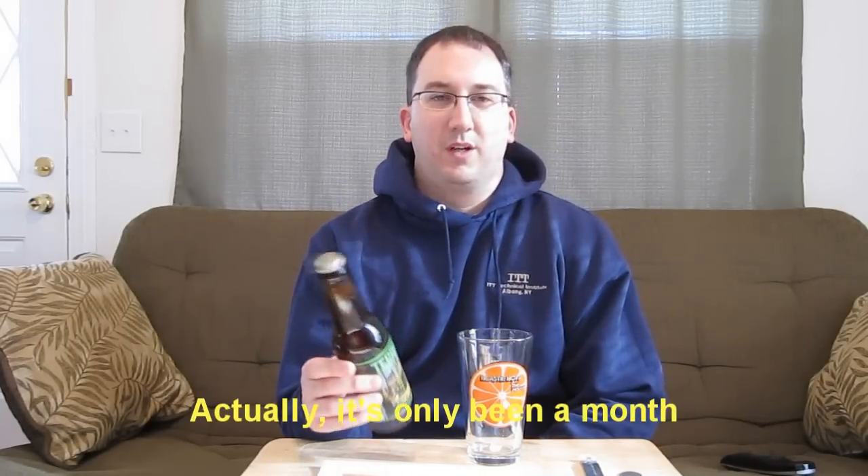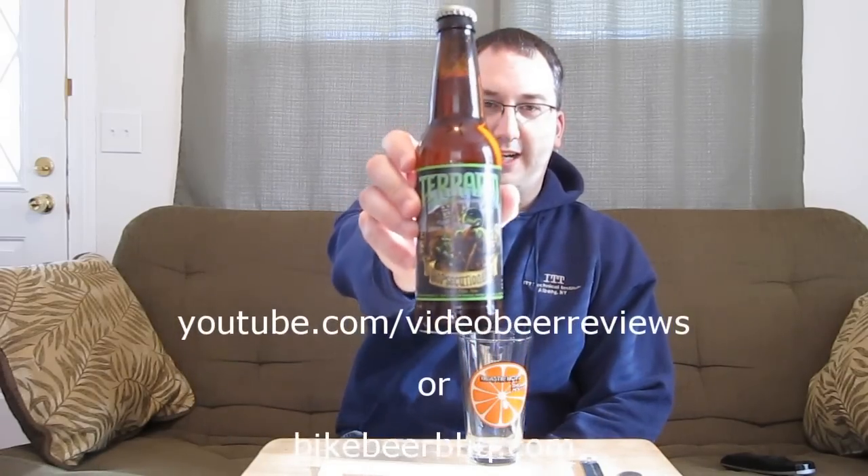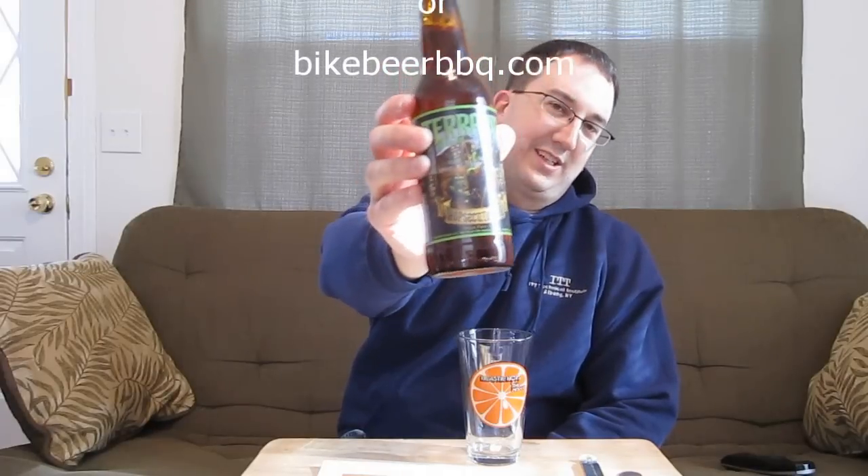Welcome to another episode of Chad's Beer Reviews. Did you like that opening? It took me a long time to figure out how to make a cool opening for this beer. I've actually had this beer for almost two months now. It was a gift from Mark down at Video Beer Reviews in Georgia. This is Terrapin Hopsecutioner — it's their new year-round IPA. I love that label; it looks like a Ninja Turtles comic book cover. That's why I did that opening the way that I did.